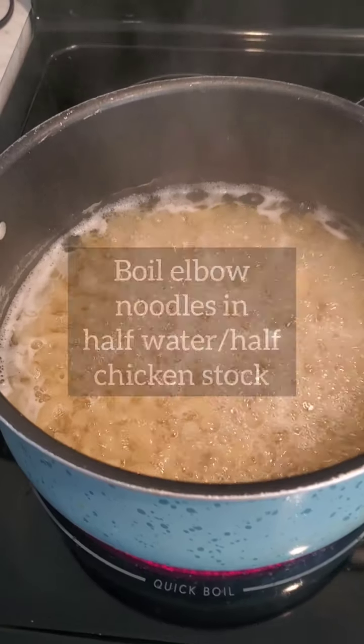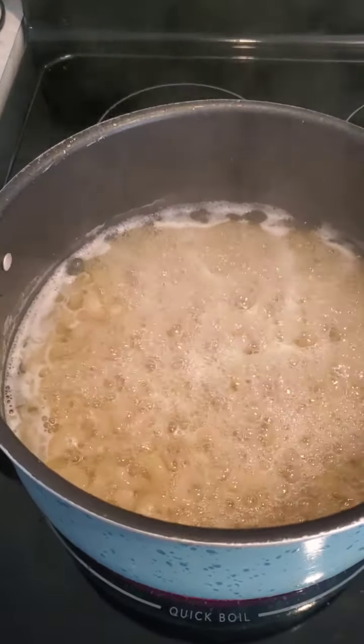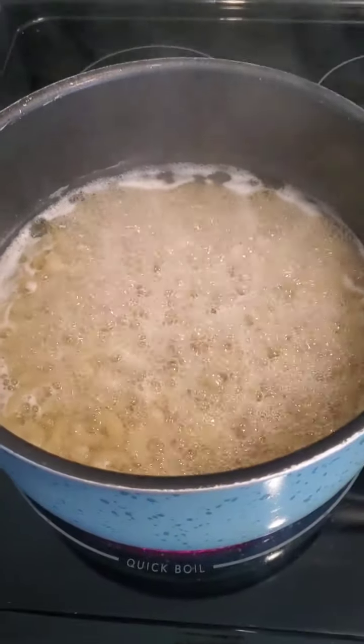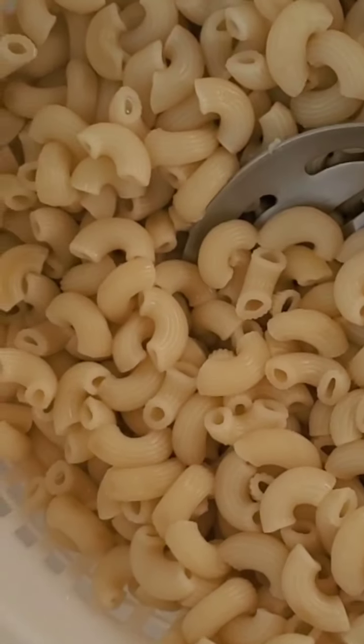Thank you guys for joining me for my baked mac and cheese recipe. The first thing you want to do is boil your elbow noodles in half water and half chicken stock just so they can get soft. Then you want to drain your noodles, but you do not want to rinse them off.